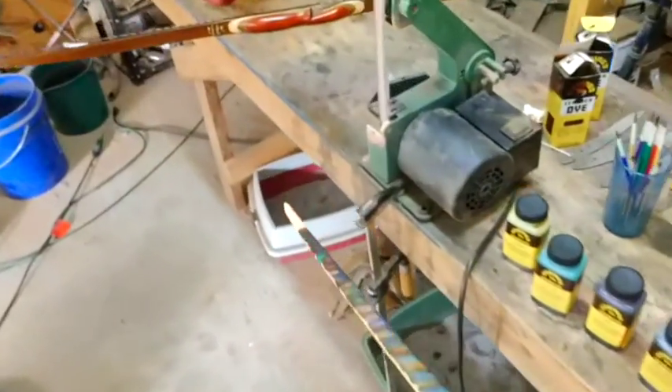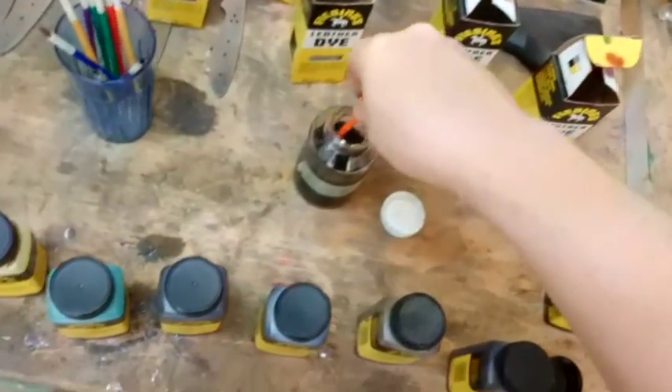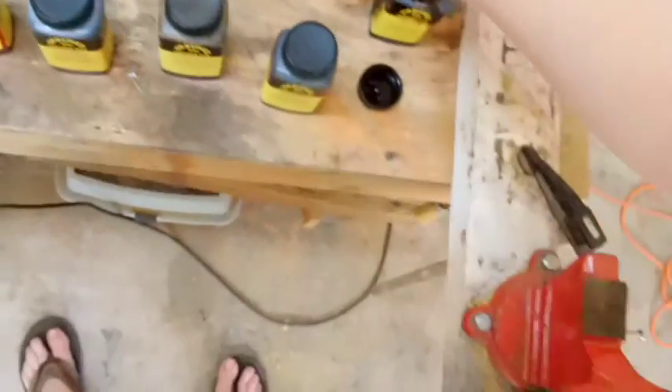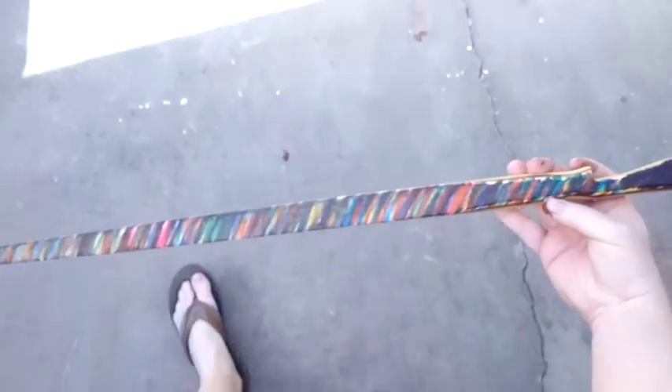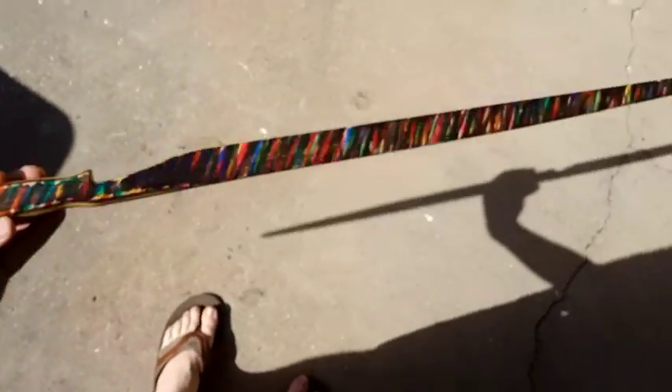I guess that's it — there we have it. Okay let's go look at it in the sunlight. You can see how it's all kind of messy on the edges here — that will look better once I scrape it all off. There it is in the sunlight. I think it looks all right, a little bit darker than the last time I did it. I think it looks pretty freaking cool actually — I don't know if everybody will like it, but there you have it.